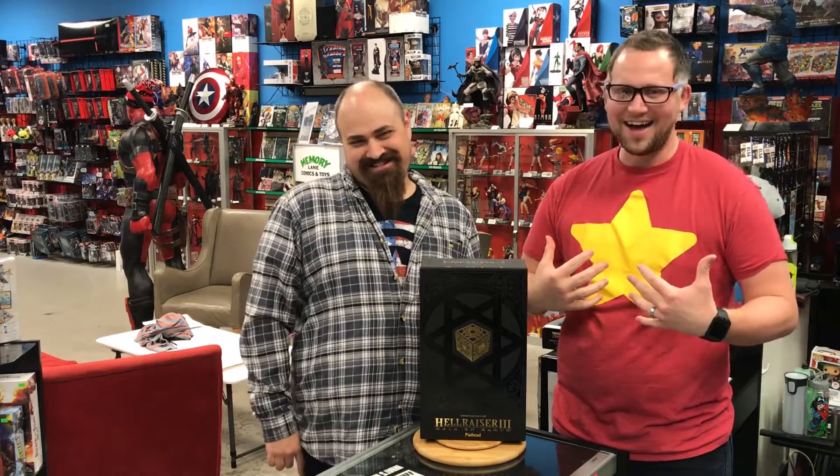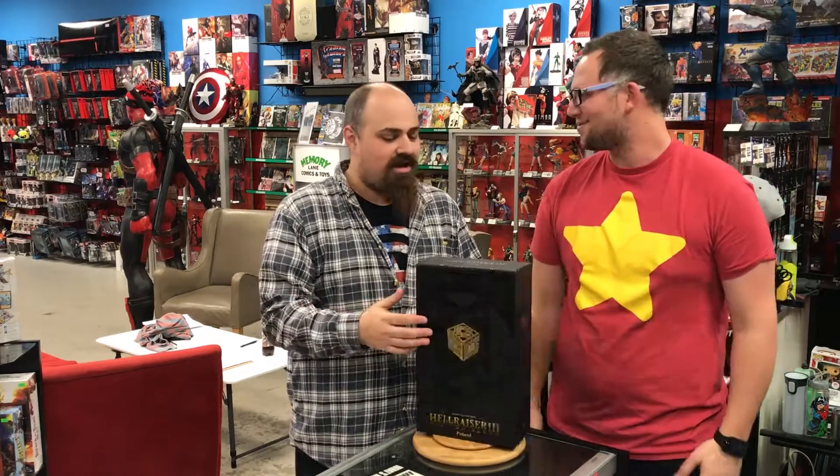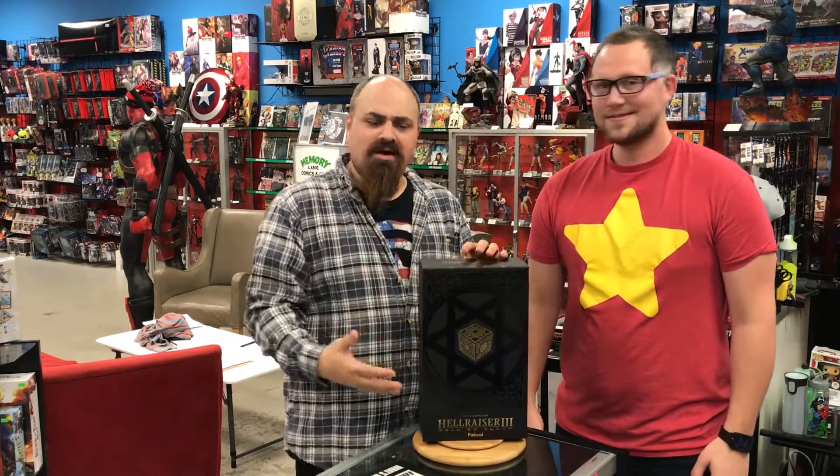What's going on guys, welcome back to Memory Lane Comics and Toys. I'm Jake and I'm Eric. We're here with the Three Zero Pinhead from Hellraiser 3 — we're just doing an unboxing, not a review.